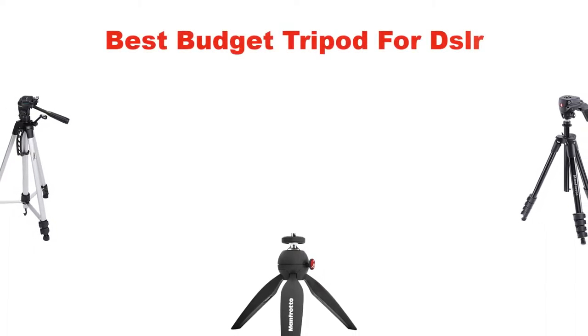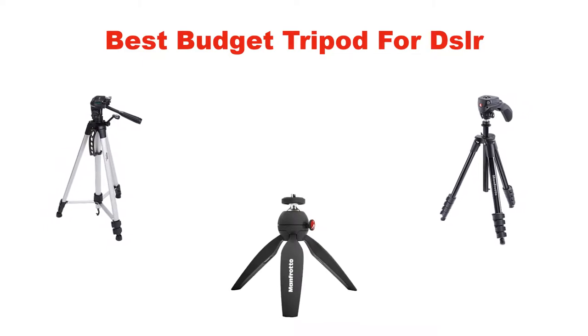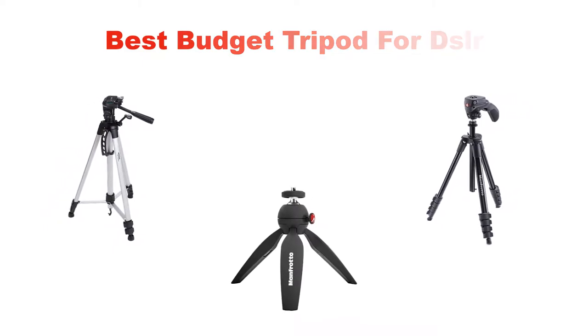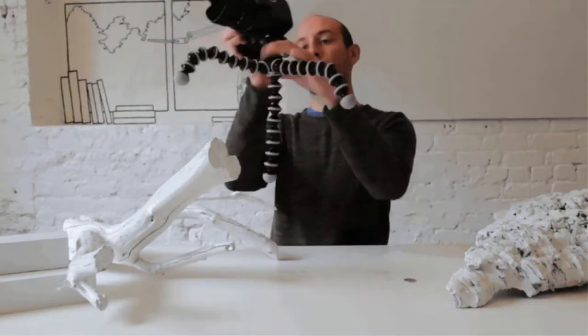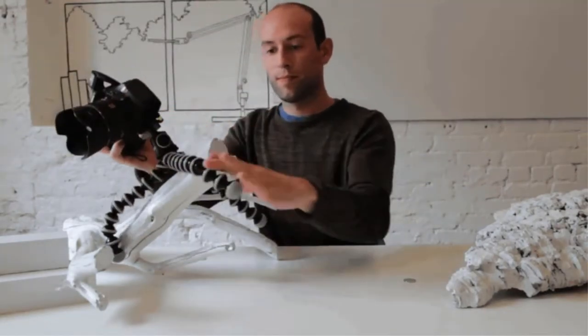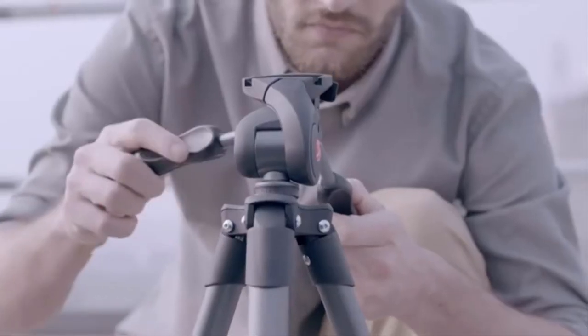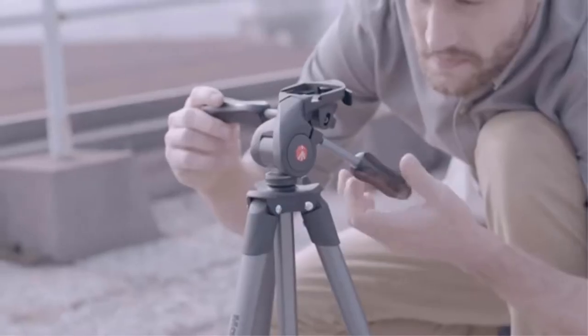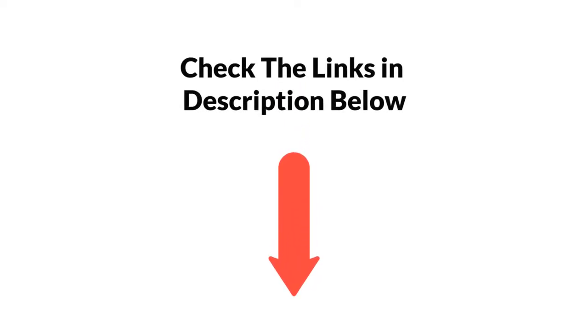Hello and welcome. In this video, we are going to give you an impartial review covering the 5 best budget tripods for DSLR in the market, which are the best for you considering some unavoidable factors that you might miss out without watching this video. We are trying to help you find the best from a plenty of irrelevant products. If you want more information and updated pricing of the products mentioned in the video, be sure to check the links in the description below. So, let's get started.